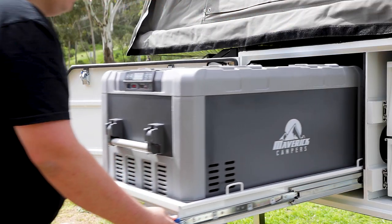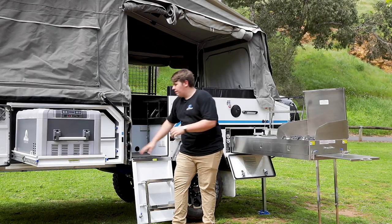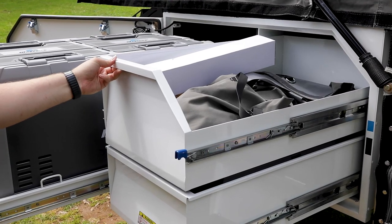Up the front here you've got your fridge tray which fits up to a 96 litre fridge freezer, and our massive pantry which we've increased the overall width across both the drawers, which means more items to bring along when you go camping.